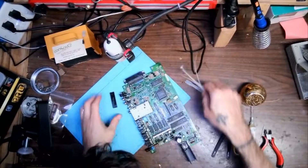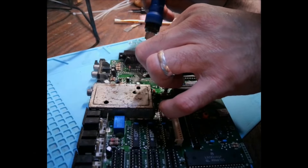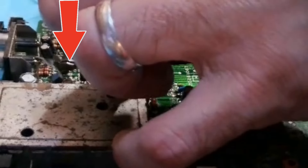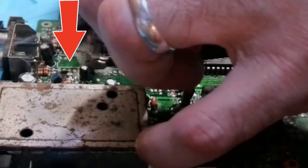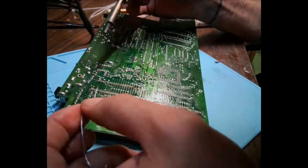I'll spend some time cleaning up around the holes. However, this does come back to bite me later. After that, I put in a new CPU socket and then solder each pin to the board.